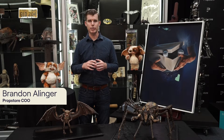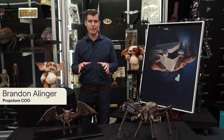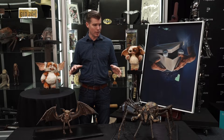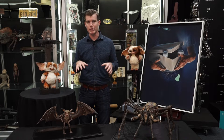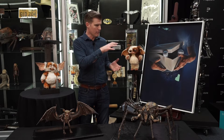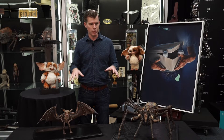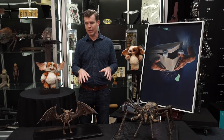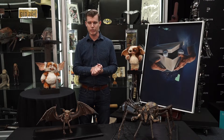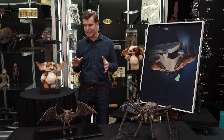Hi, everyone. I am Brandon Allinger from Prop Store, and I'm here today to show you some great Gremlins pieces from our upcoming Entertainment Memorabilia Live Auction. You can see here with me are some puppets from the film. These are all from the sequel, Gremlins 2, and I have both some full-size puppets made by Rick Baker's Cinevation Studios and some small-scale stop-motion puppets made by Doug Beswick, a well-known stop-motion and creature effects artist. I'd like to take you through these pieces and give you a little detail on each one.